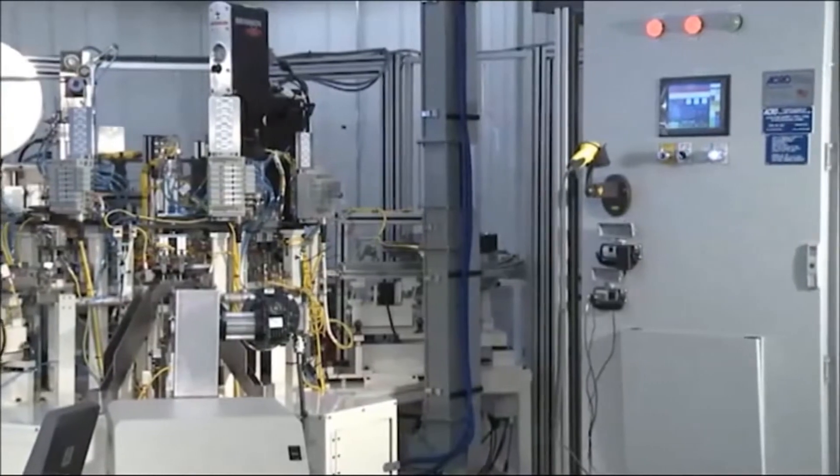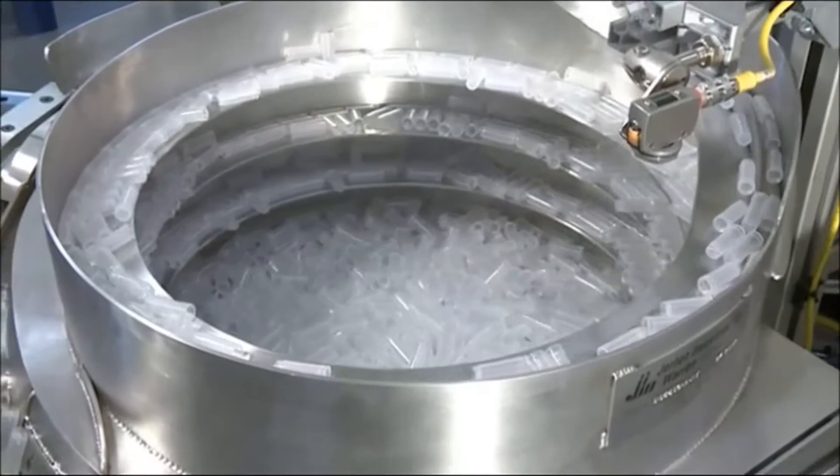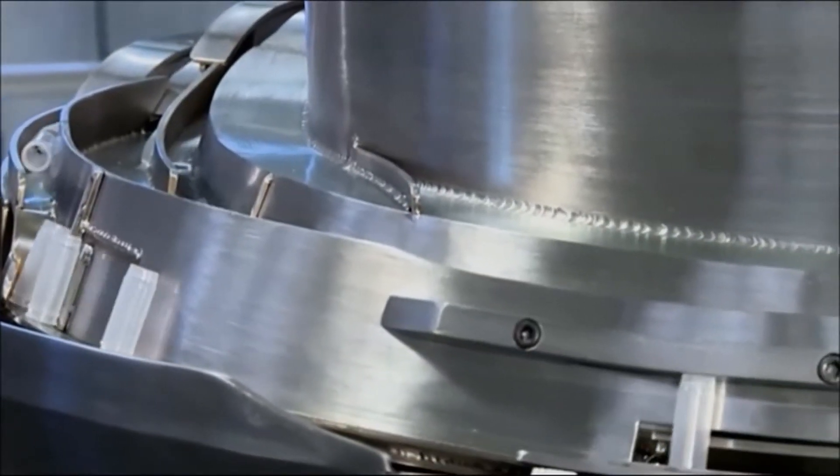This machine assembles a syringeless filter consisting of two chambers. One of the chambers holds the raw liquid with particles, and the second chamber, called the plunger, contains the filtered fluid without particles.